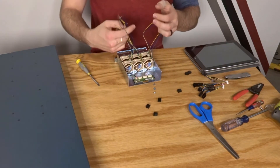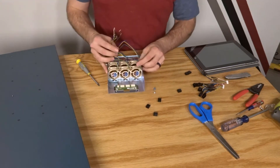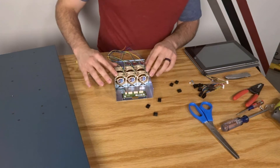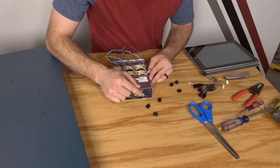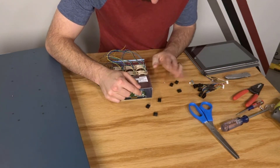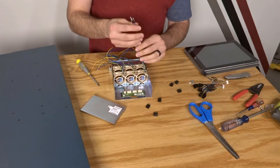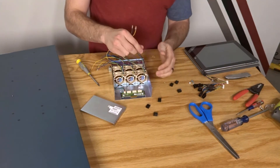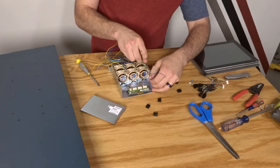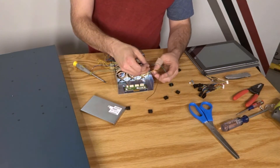With the front bracket done, attach the back bracket, then put the fans back into the body of the fan module. Now we encounter the cable management challenge — all the wires come out of the top of the fans, but when installed the switch sits flush with the top and the cover sits right there. The best solution I found is to thread the wires through the unused top fan-hole screw holes, then reassemble the plug connector on the other side.